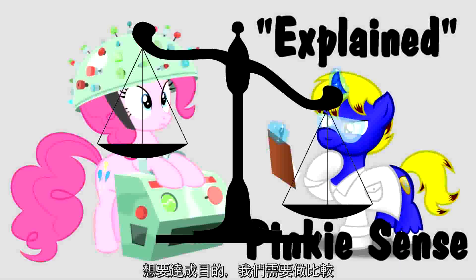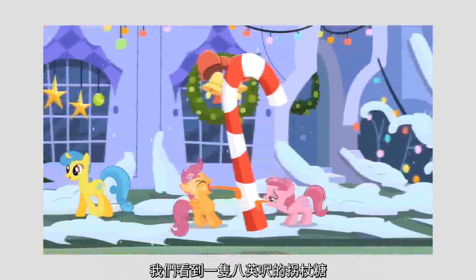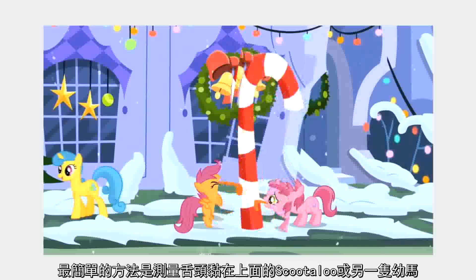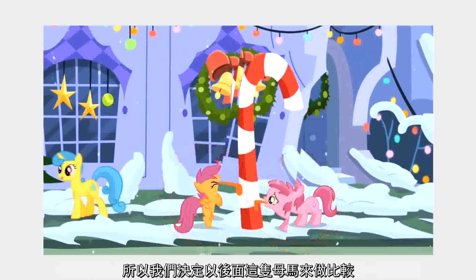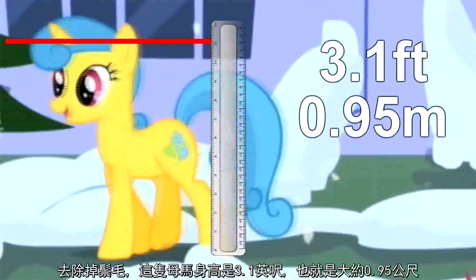First, we need to figure out roughly how big these apple trees are. To do that, we need a sense of scale. The easiest thing to compare them to would be a pony, so let's hop over to winter time for a moment. In Heart Swarming Eve, we get the 8-foot candy cane scene. By taking a screenshot of this cane and rotating it to stand straight up, we now have a way to measure pony sizes. We'll compare it to a mare in the background. Excluding the mane, this one mare measured in at 3.1 feet tall, or roughly 0.95 meters. Since almost all mares are the same size and proportions, we can assume that this is essentially the universal height for the average mare.